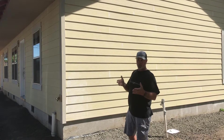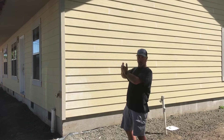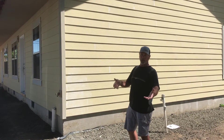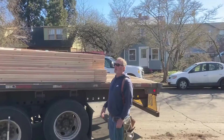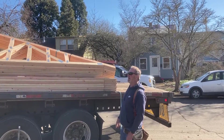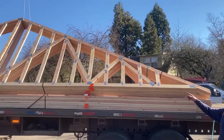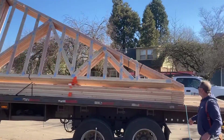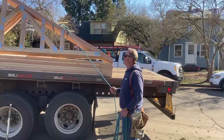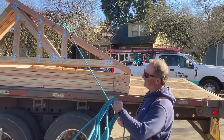It turns out they made trusses that were webbed for strength - they could bear on the outside walls - and they studded it in for stud layout so we could apply sheetrock to it. We're going to put this one right on top of that. We'll put the cable part down - that's the cable truss. I'll put all the commons up and then have to pull that one off.